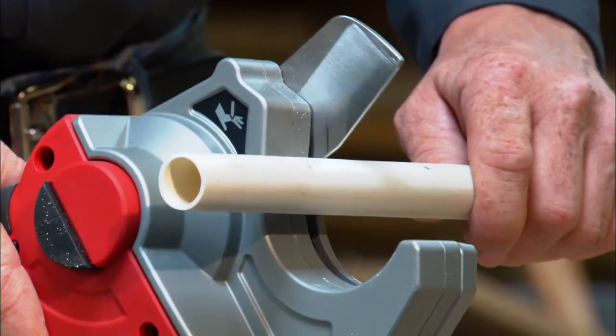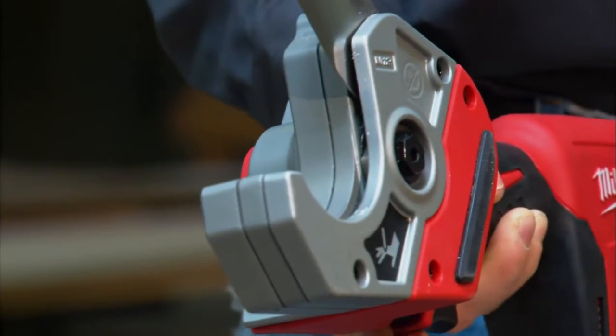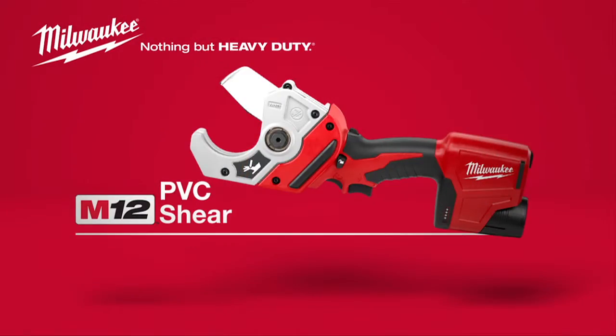To ensure long-term durability, the cutting head has been sealed to protect from moisture that can cause corrosion and rust. The Milwaukee M12 Cordless PVC Shear, powered by Red Lithium.